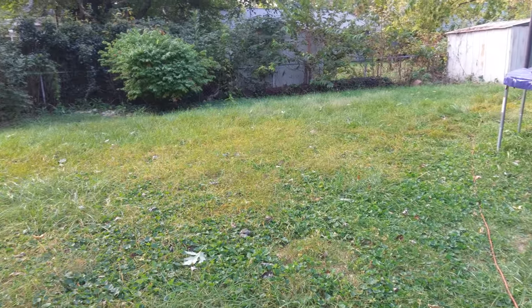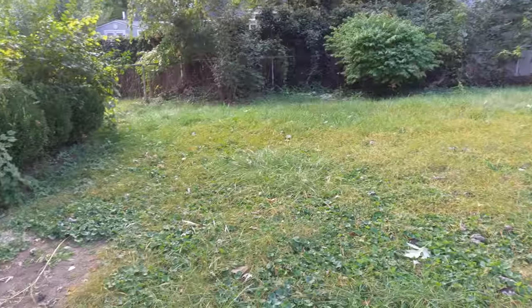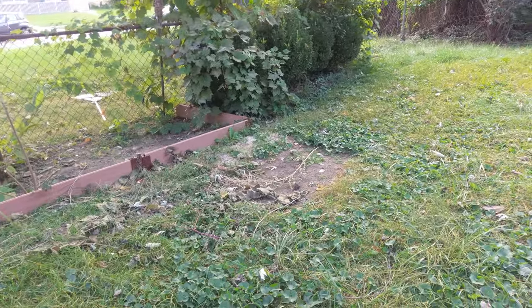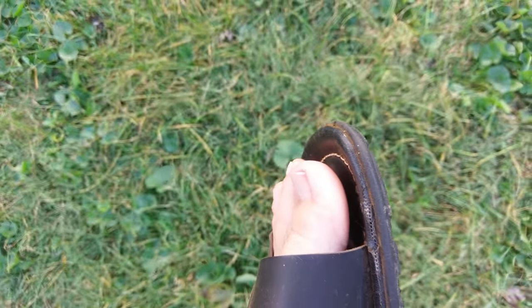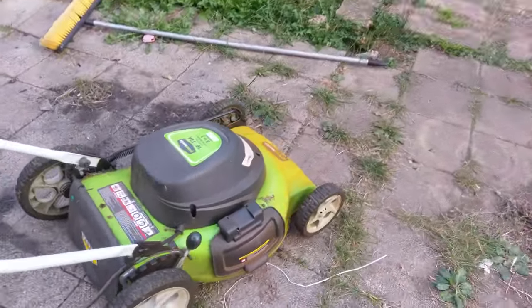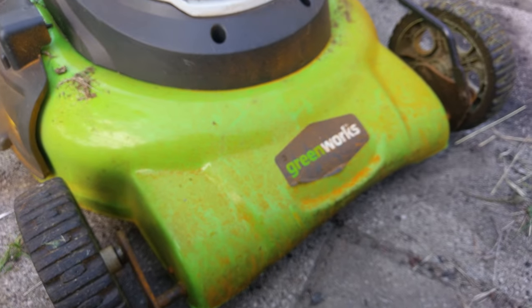This is not yellow grass. This is some kind of orange powder or spray on the grass. You can see a little bit collected here on my sandal. And I just moved my lawnmower through it, and it collected significantly on the front here as well.